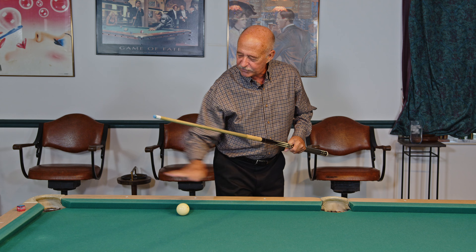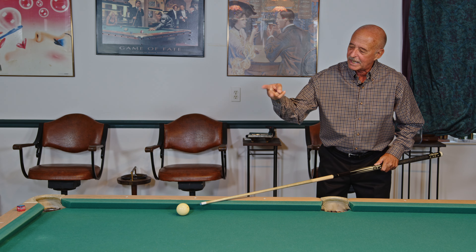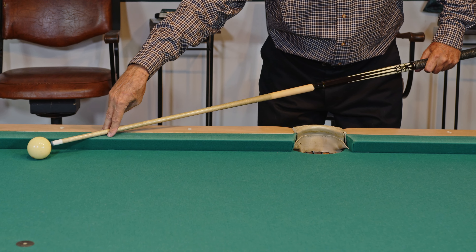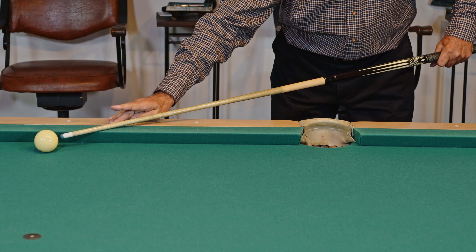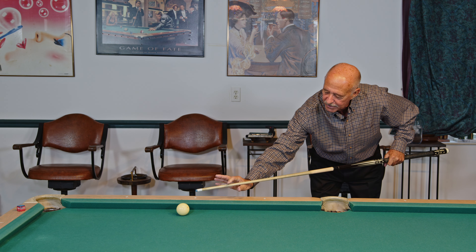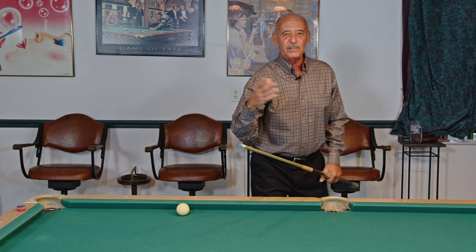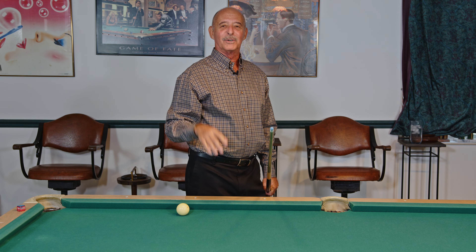The third option: if the cue ball is here and you're shooting in this direction, lay the shaft right on the table and take your two fingers and put them right over the top, then lay your hand flat. This gives good stability. You can also do the other one of putting the thumb and finger together to stroke. With these three options, I'm sure it will help your game.